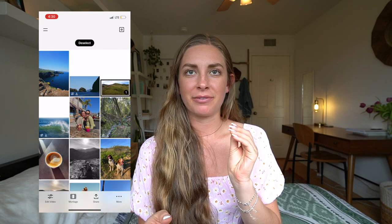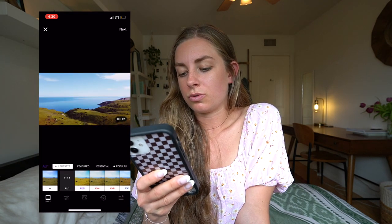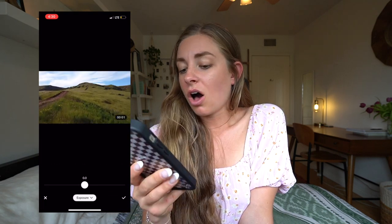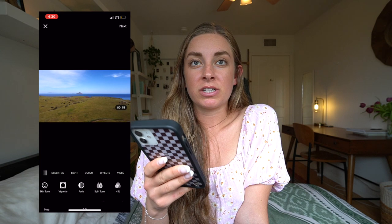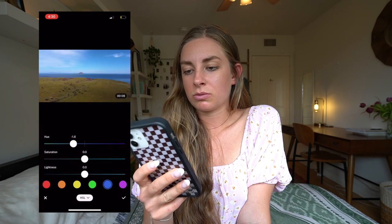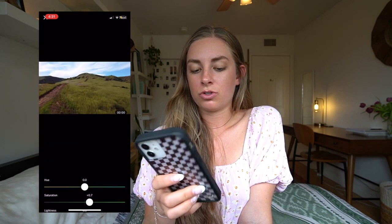For colorization, I use VSCO or the editing tools in the iPhone Photos app — adjusting exposure, contrast, saturation, and filters. I especially love the HSL tool, which lets you target a specific color — like making ocean scenes more blue-green and boosting the greens. Once edited, I AirDrop the clip to my computer and drop it into my iMovie timeline.